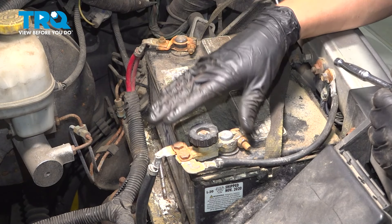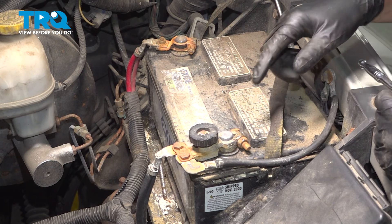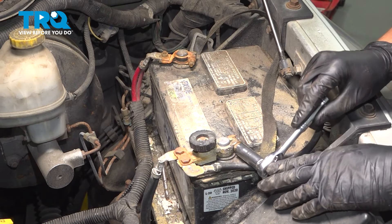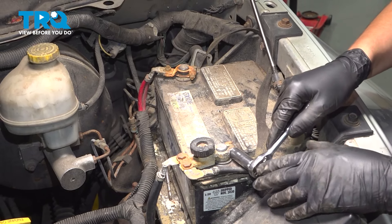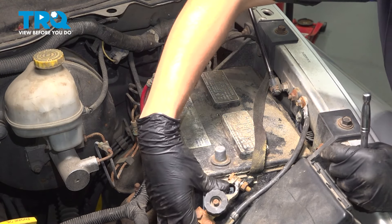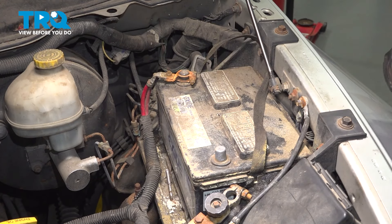Let's disconnect the negative battery terminal to cut power to any electronics in the vehicle. This is a 13 millimeter or half inch mounting nut — for you it might be different. Loosen it up a few turns and you should be able to spin the terminal and pop it right up and off the battery. Tuck it down so it cannot bounce back and make connection while you're working.